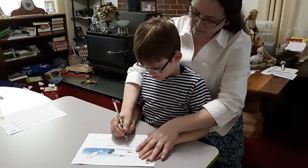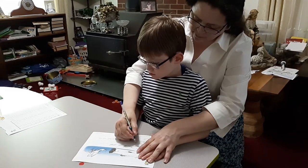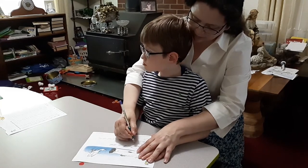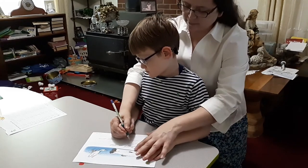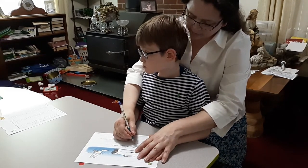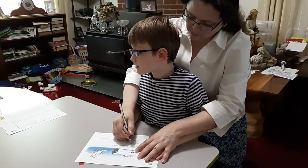Watch your pencil — capital D: slant down, walk across, go up, make a loop. Now up, Jaden — watch your pencil. That was a pretty D. Slant up, back down, slant up, back down. Jaden, watch your pencil.